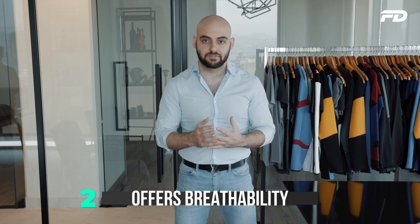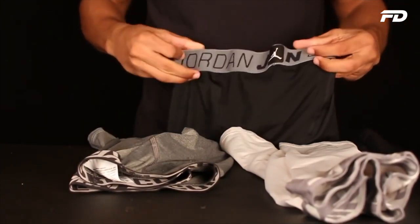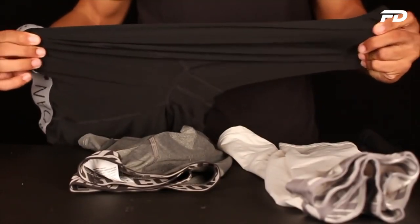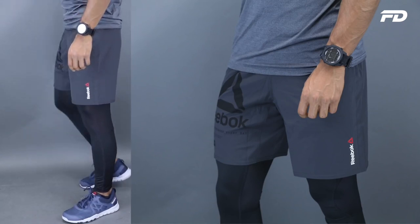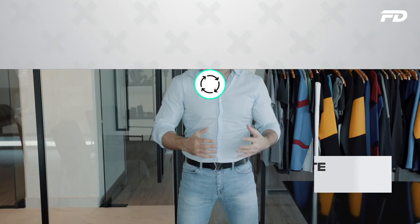Benefit number two: good compression gear offers breathability. Compression fabrics are usually quite elastic yet retain tension on the wearer. Good compression fabrics are also breathable, which promotes air circulation around the wearer, helping them feel ventilated, stay cool, and remain relaxed during the workout — so they're not feeling hot and flustered, which would reduce the physical and psychological benefits of the workout.